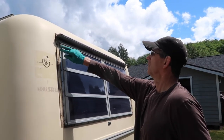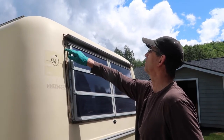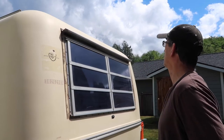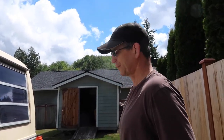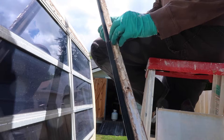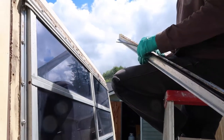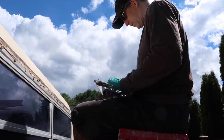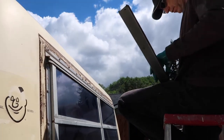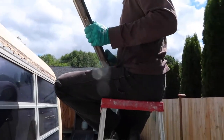Somebody took this off at some point - you can see they got under there really well and there's old butyl tape sticking underneath, so that might be from a prior removal. They caulked the crud out of this thing - even this cover for the screws on the window below is stuck with some adhesive. I'm not sure what the adhesive is but it is robust. Okay, it's all off now - I can start working on the window.